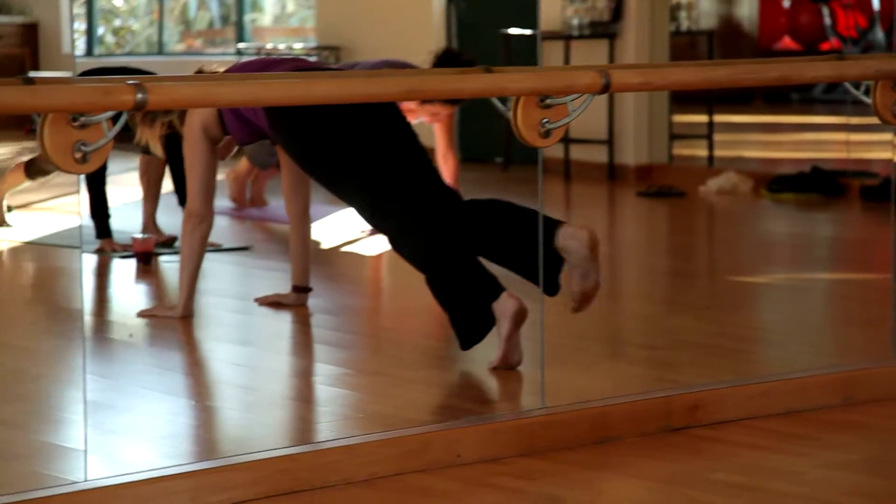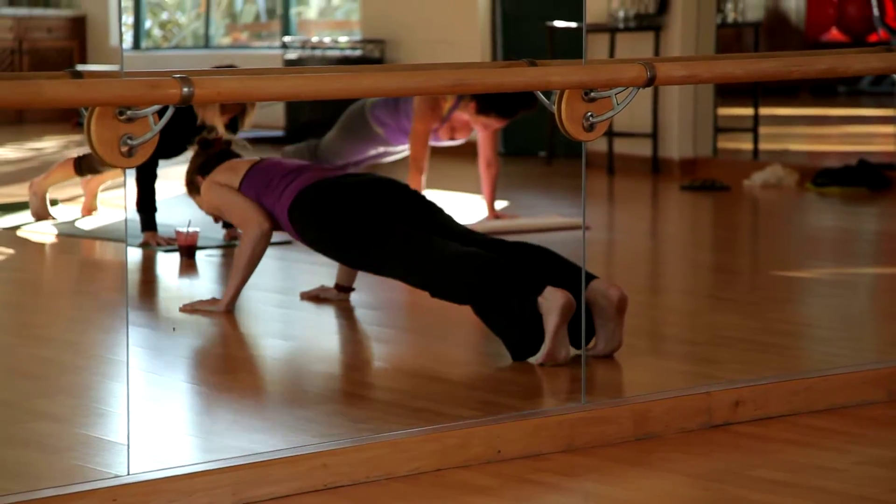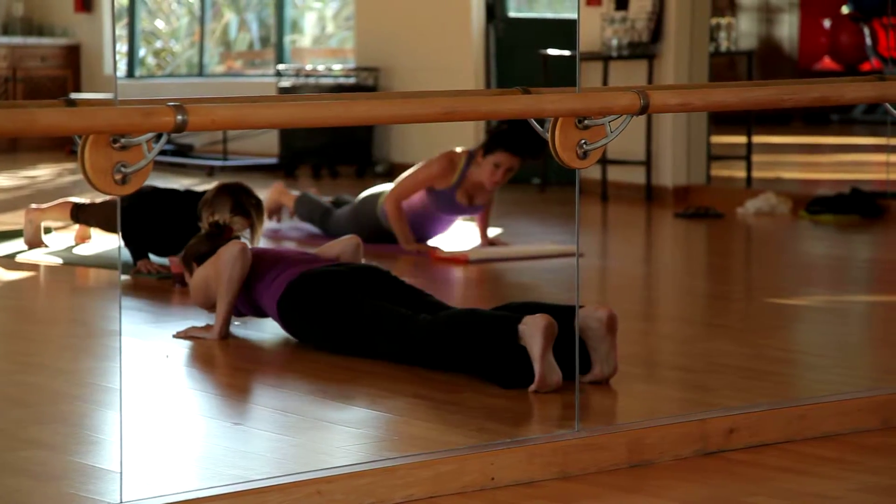And stepping back behind you into plank. We're going to chest down, and then come up into the basic plank.